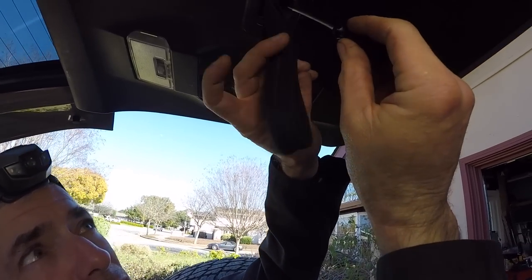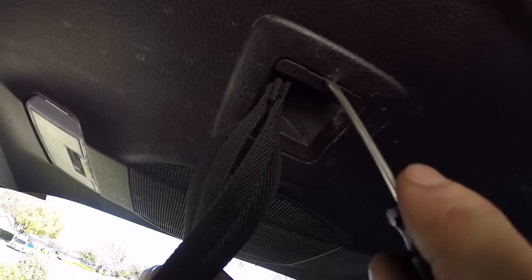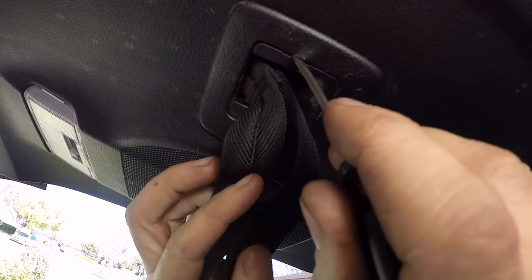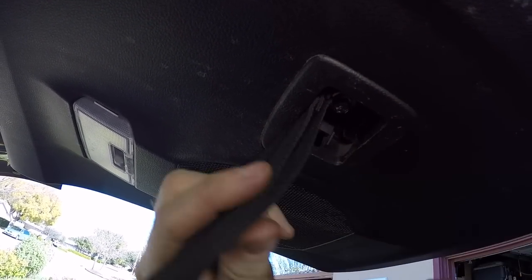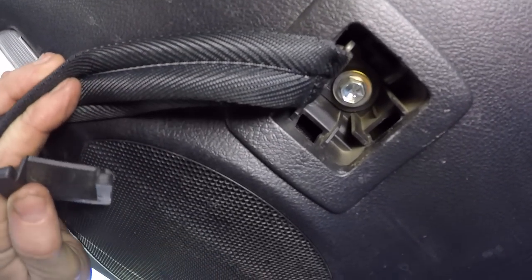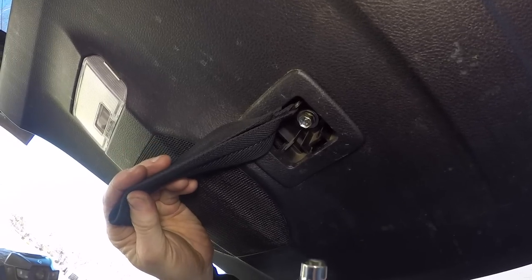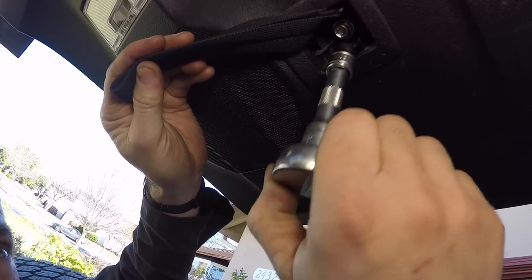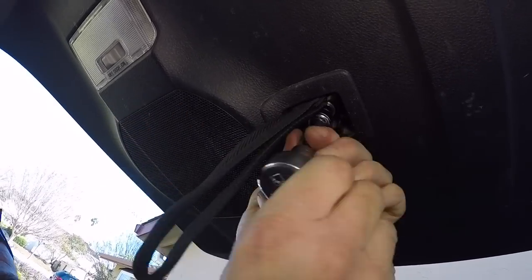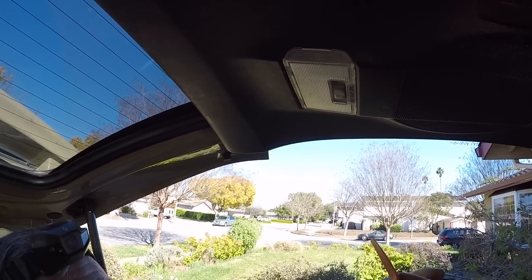The first thing we're going to do is take off this little cover for the grab handle. It has a little slot that lets you know it's a good place to pry. I'm just getting a little screwdriver in here, prying back, and pulling this little plug out. Now you can see there's a 10mm bolt right here, and I'm going to take that out using a short extension with a 10mm short socket. The grab handle's out — we're going to take the plastic door lights off.